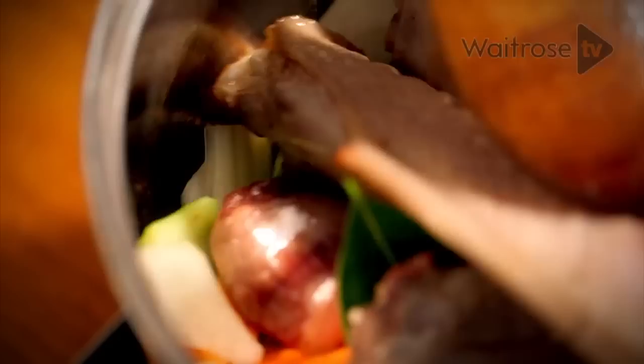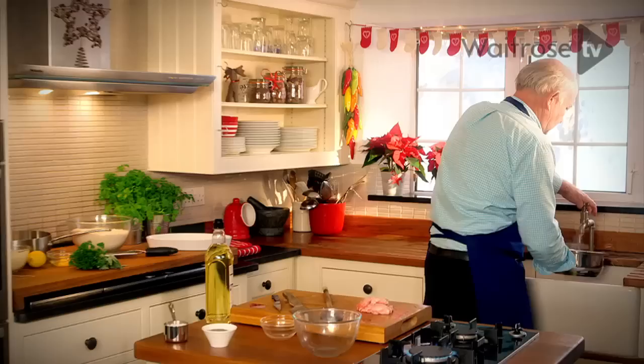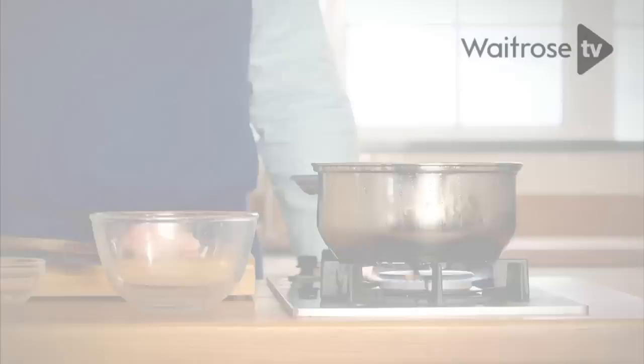The main part of the gravy is going to be made from the juices that have fallen down into the pan from roasting the goose — you'll see, it'll be lovely. Now we're going to add some water. Just leave that to come to the boil and put it on a gentle simmer for at least an hour.